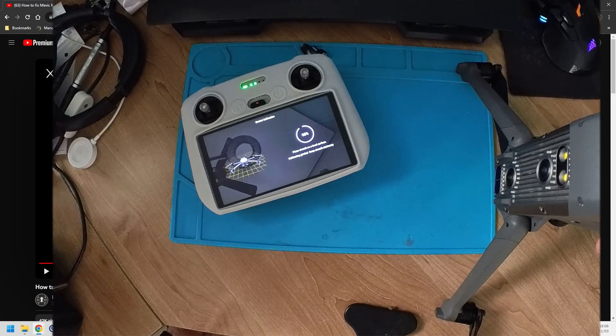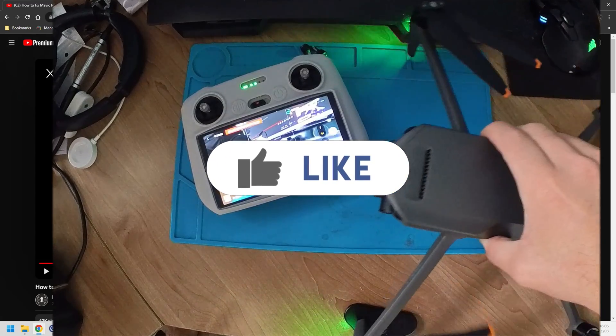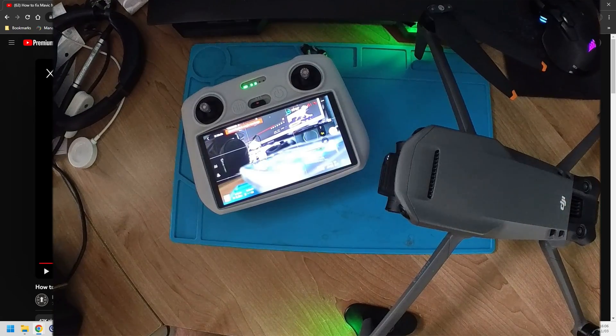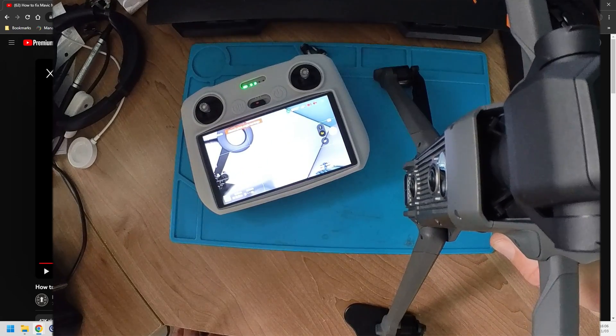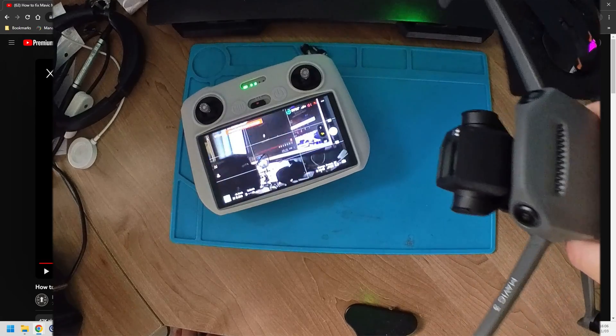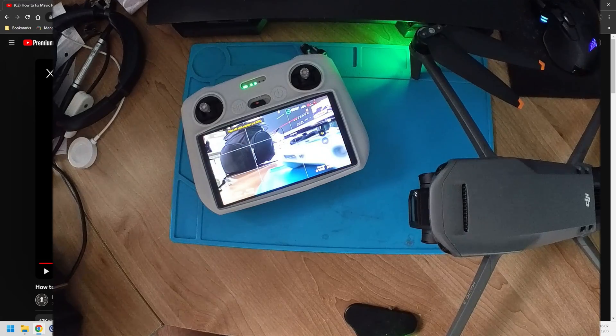It goes 94, 96 — and there we go, gimbal calibration successful! It's very important you understand that you need to let that last little bit run — usually at 90 percent, but if it gets stuck at 92 percent, put the drone in a vertical position and let the gimbal complete its calibration. Otherwise the gimbal calibration is not complete.